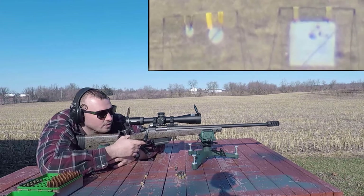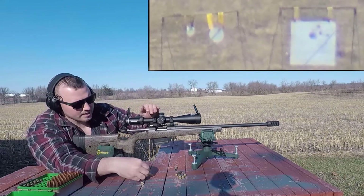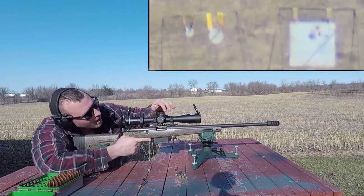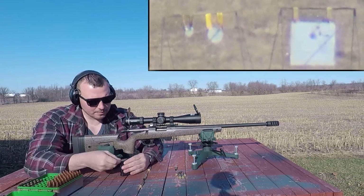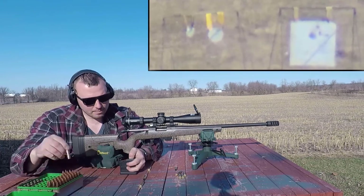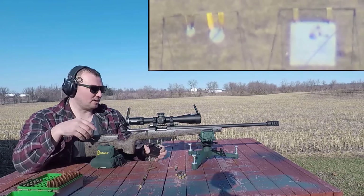We're actually pretty consistent — those three shots I was holding the same point of aim. I think I need to dial maybe a little bit to the left, maybe one or two clicks at most. My elevation I'm going to keep about the same. I think that's enough for the big gong — let's try banging those little ones. They're going to be more of a challenge, but this is going to be fun.